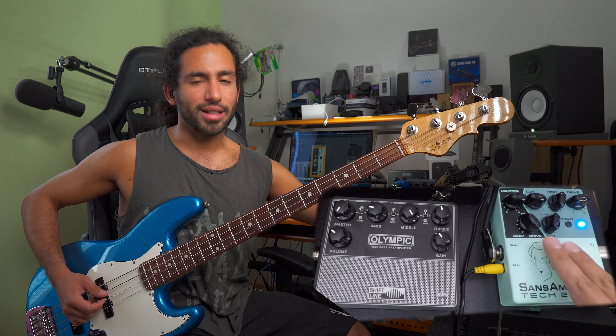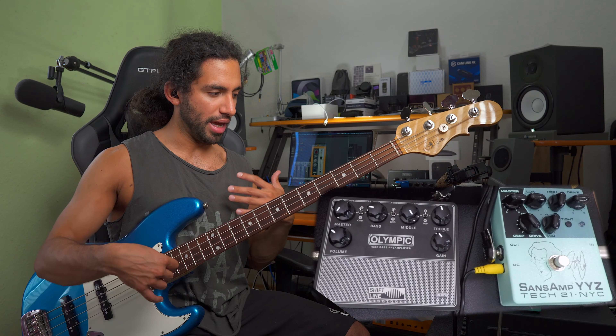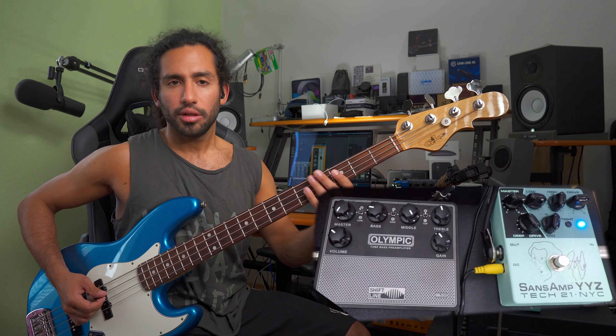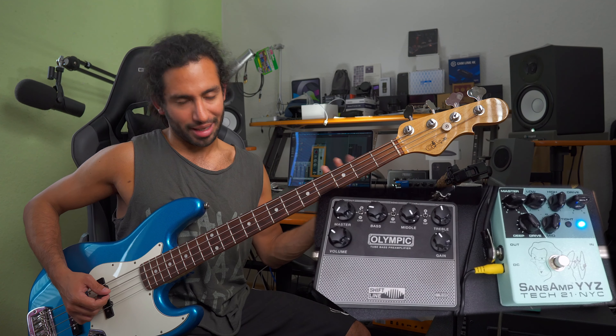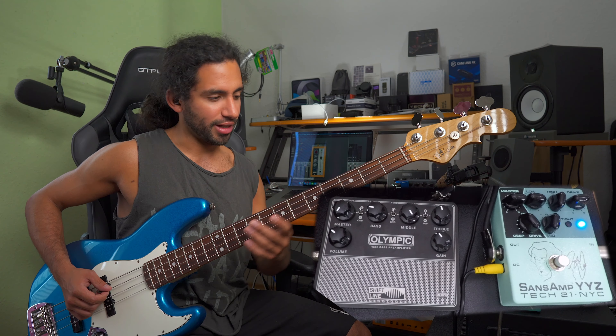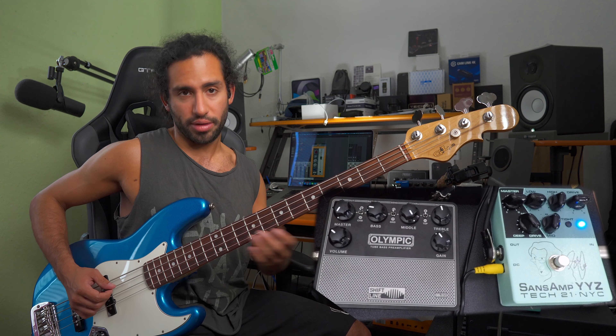The character of the bass doesn't change that much when I have the YYZ engaged — I set it up that way on purpose. You can use this as an always-on sound, so you dial that in and just play an entire show with this sound.